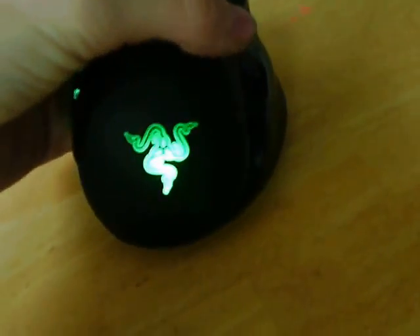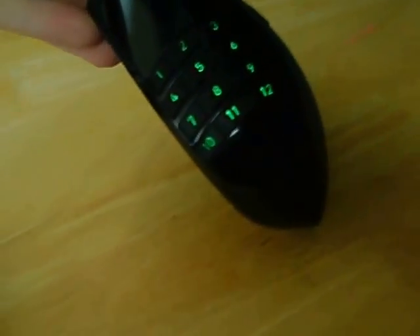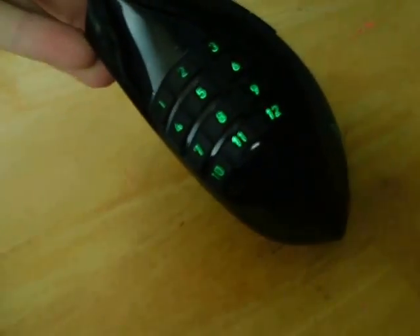It has this light right here. It's actually pretty comfortable. 1, 2, 3, 4, 5, 6, 7, 8, 9, 10, 11, 12.